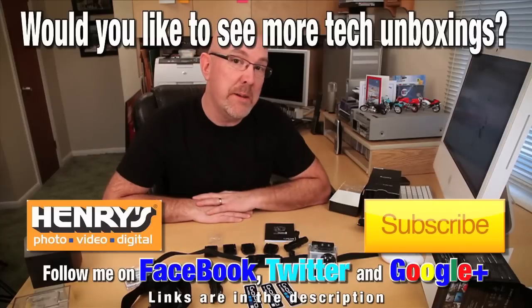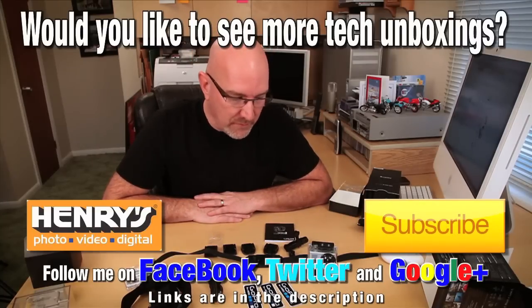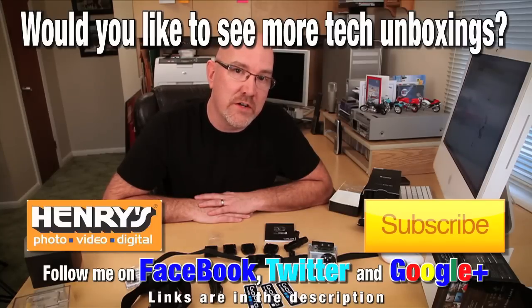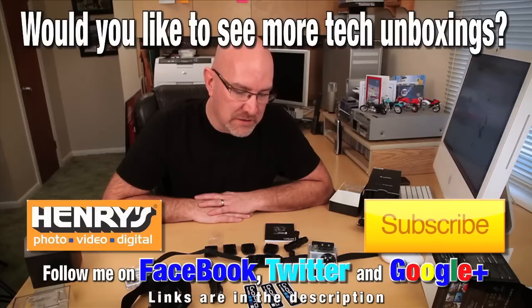Don't forget to subscribe and click like — that would be awesome. I'll be doing some tests with this soon and the links will be in the description or on this video as I'm speaking. I'm also going to be doing some sporting events with it. Alright guys, talk to you later — thanks for watching!